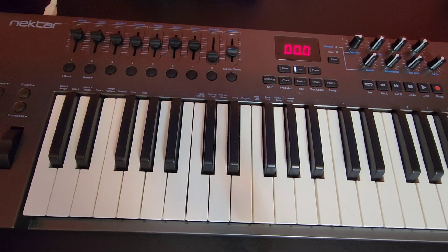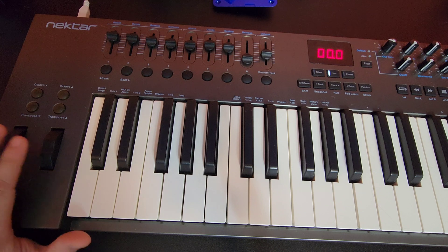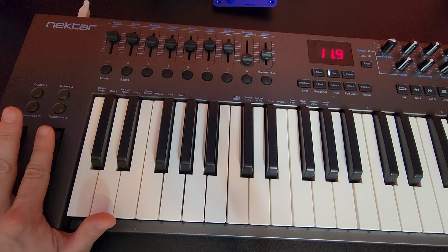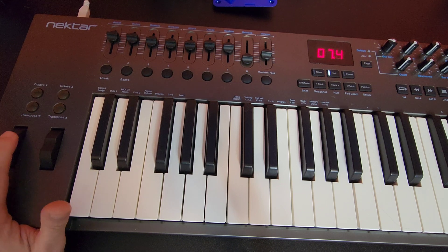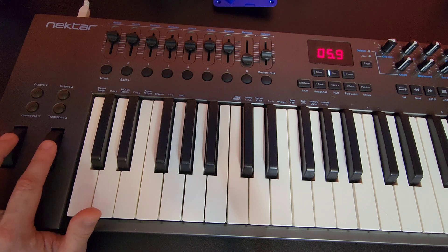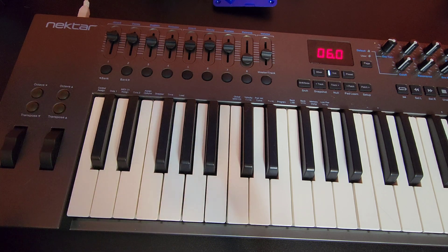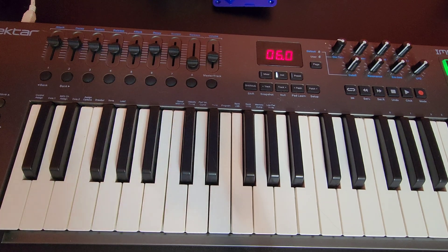The keyboard also has physical controls over here. If you're using a trem verb or something like that, these wheels will control that — tremolo or pitch. The pitch wheel pops back automatically to normal. You can also change your octave up and down and transpose the key from the keyboard. As long as you have it set up right in Pro Tools, everything should work as it's supposed to.